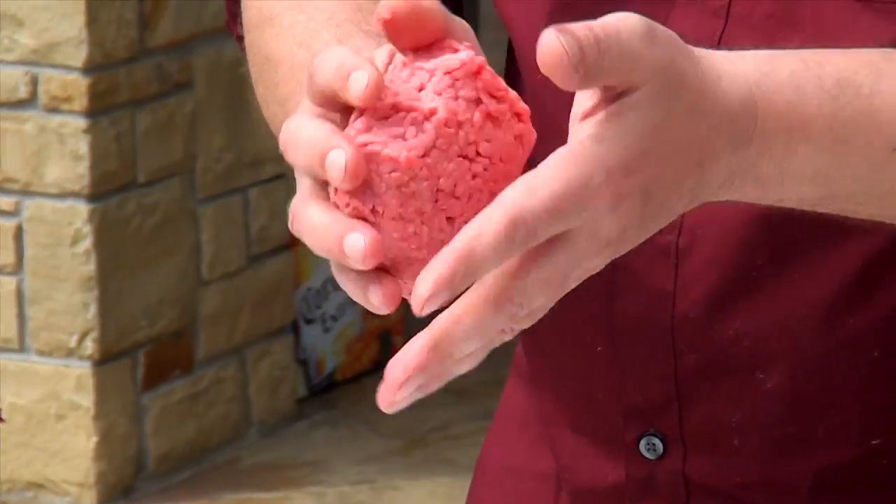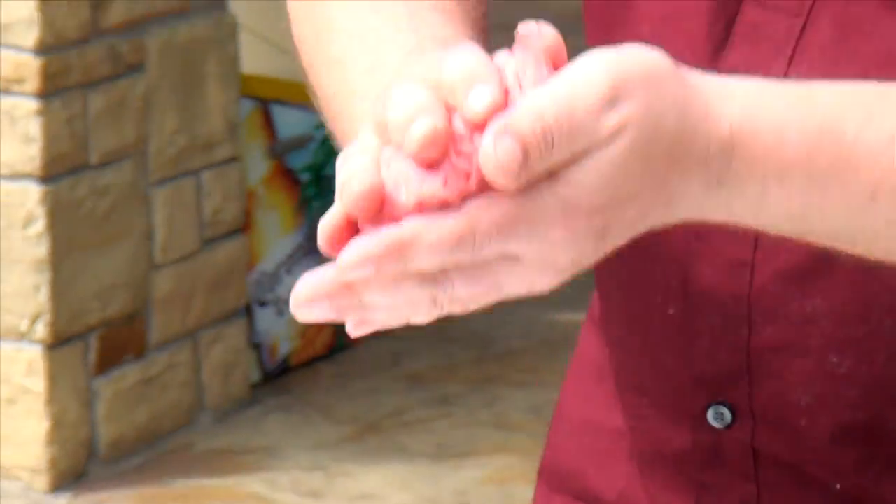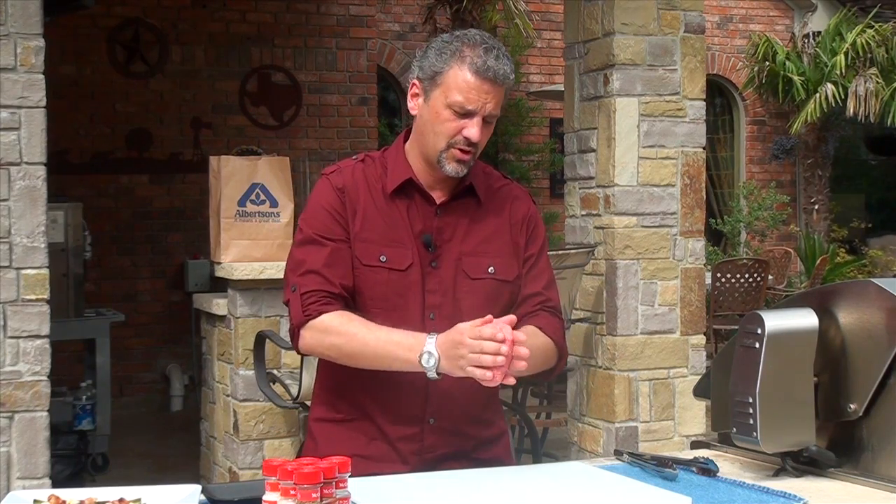You want to start with about a half a pound of ground chuck, and you always want to use ground chuck because it is the most flavorable piece of meat. You also want to make sure that you've got about a 15 to 22 percent fat content, that way you're going to be assured of a nice juicy burger.